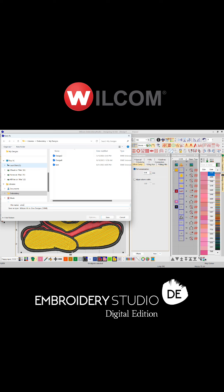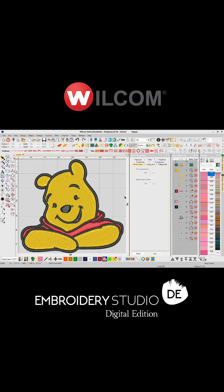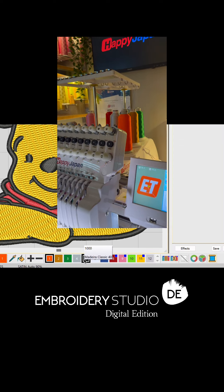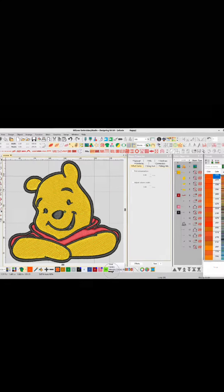Let's save it in case we want to edit later. And remember the thread palette matching? In this case, each needle number directly relates to my Madeira Classic thread codes, making setup much faster.